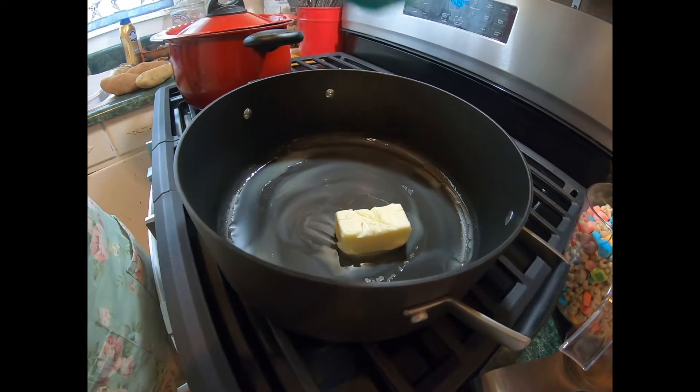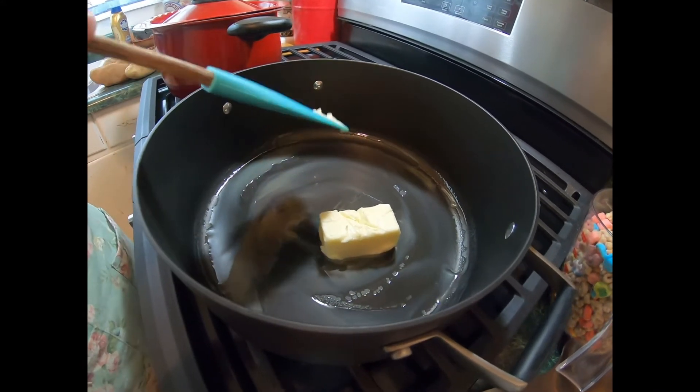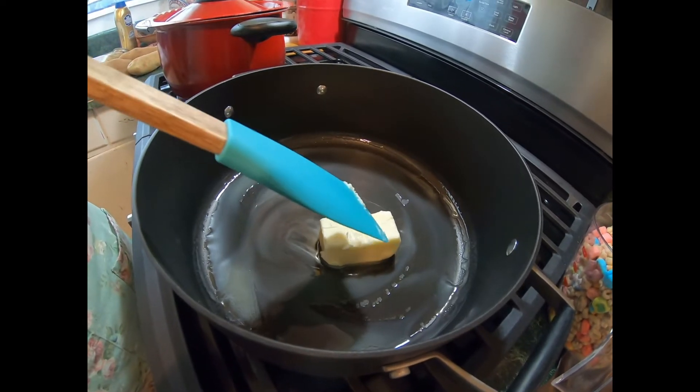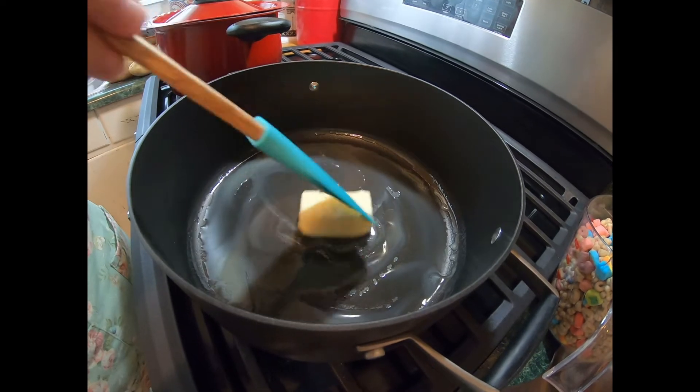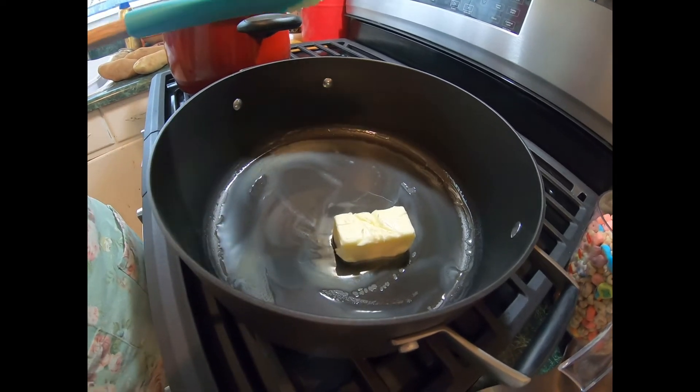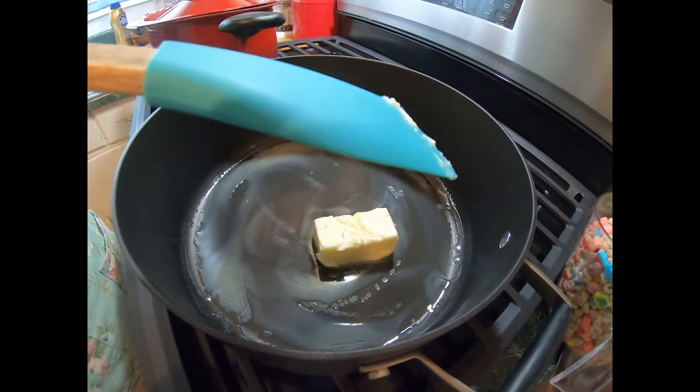It is taking longer to melt because it is on low. We do not want this pan scorching because that will burn our marshmallows. So we don't want to do that. And we're using the mini marshmallows also.